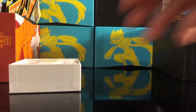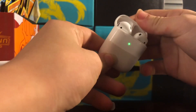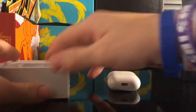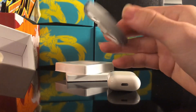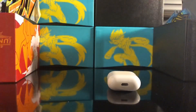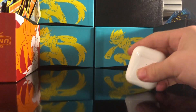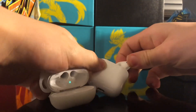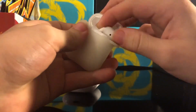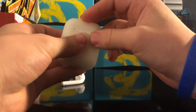Opening up the box — here's the case. Underneath the hood we got a little foam and our lightning charger. Now, first test: do these pods fit in the KP1 case? And do the real AirPods fit in the KP1 case? They do fit.